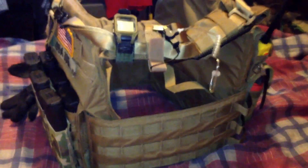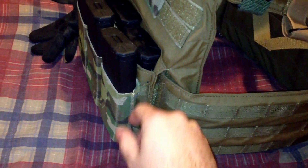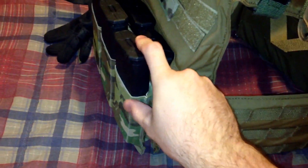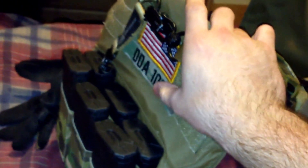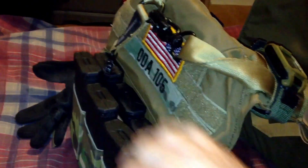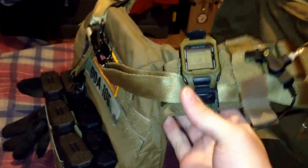This is the way I have mine set up right now. I have the Blue Force Gear Helium Whisper mag pouch in the front in multicam — I think it looks cool with the tan, it kind of breaks it up a little bit. Then I have the good old American flag patch, my team patch ODA 105. I have my Magpul MS2 sling ran through my shoulder straps.